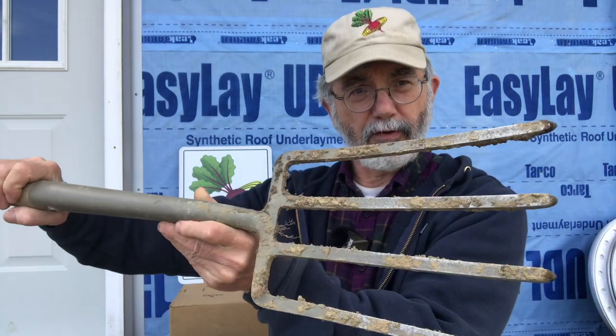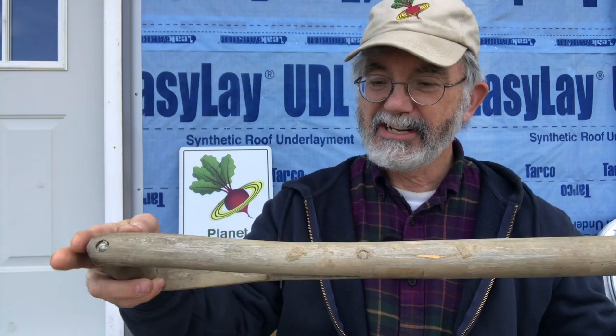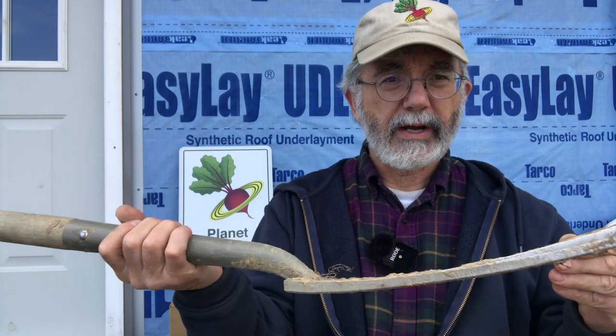Now this is my fork — my garden fork — an important tool to me. I have not kept it clean. It needs to be cleaned, it needs to be oiled, and we're going to use this recipe on it when I get done.